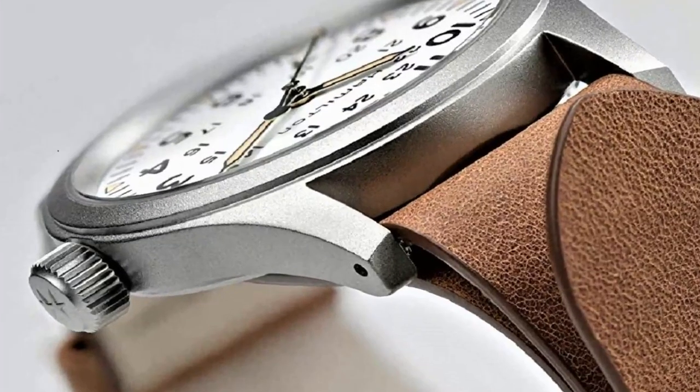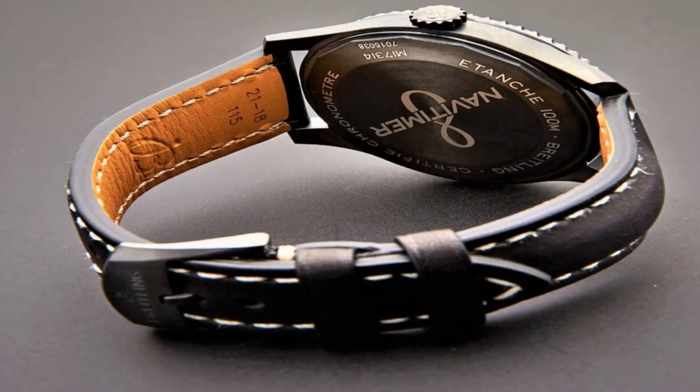If you are looking for the best new field watches based on specifications, you are in the right place.